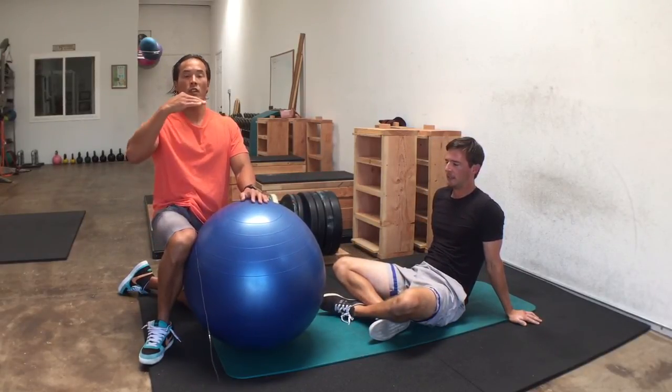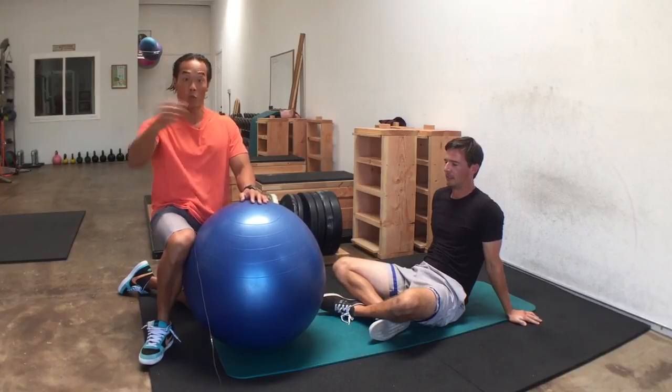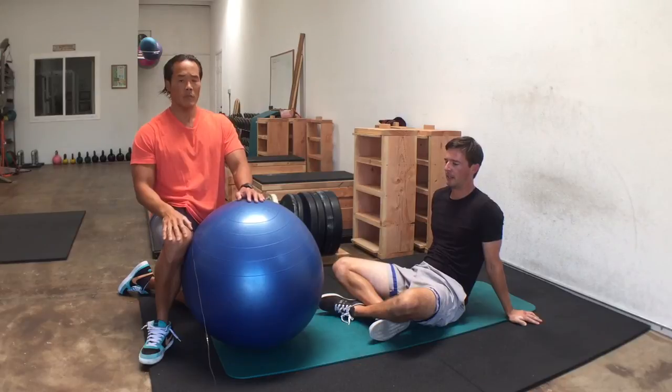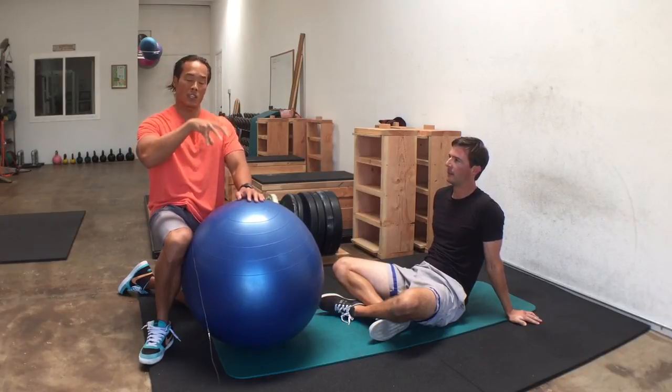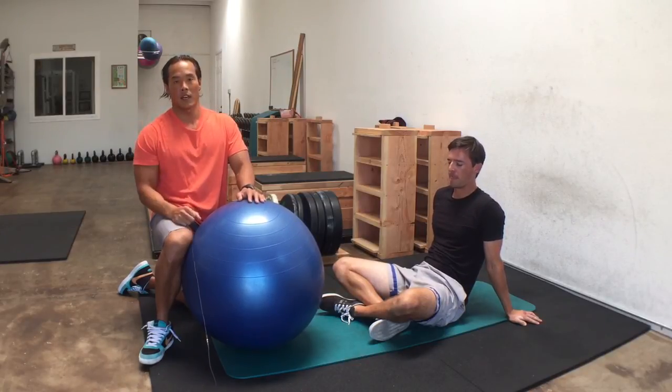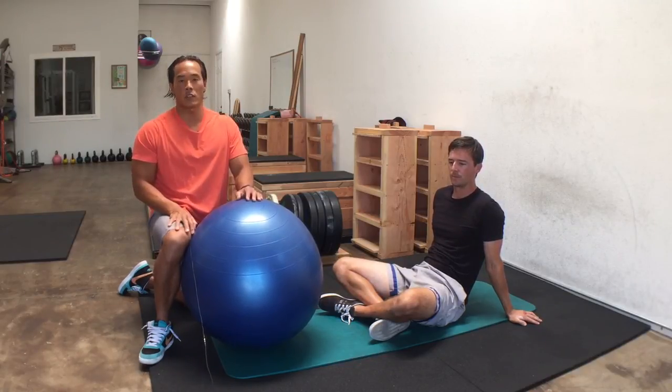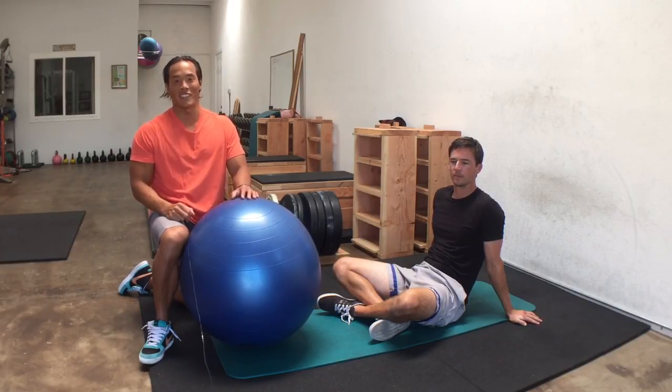Those are different variations to make the Swiss ball leg curl harder — like adding more load on a leg curl machine — making this exercise more advanced for anyone who finds the regular version too easy. If you like that, subscribe to my YouTube channel and share it with anybody who thinks the Swiss ball leg curl exercise is too easy.